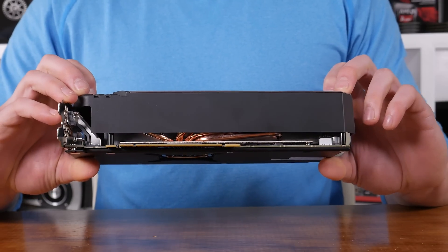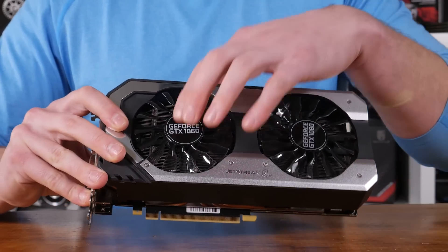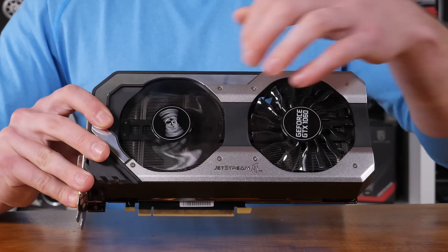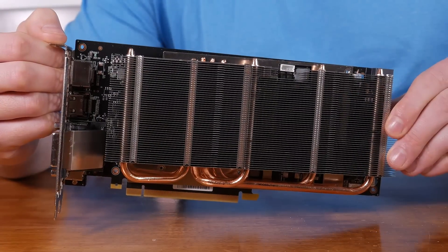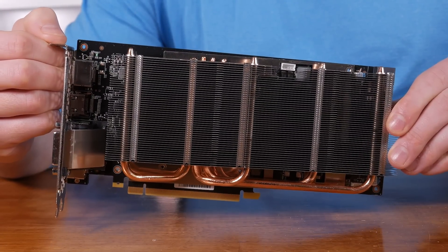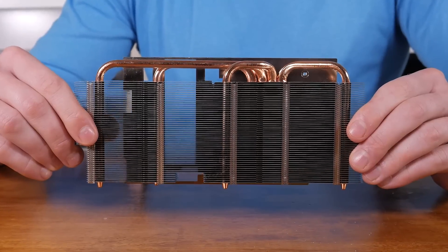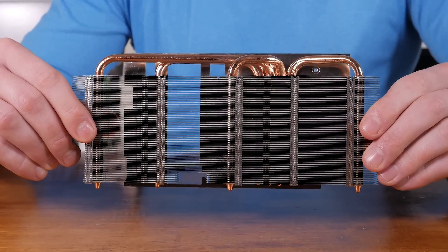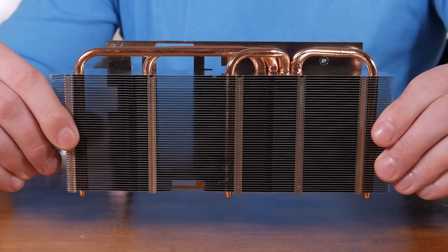Moving air over the heatsink below are a pair of 90mm fans featuring Palette's new turbo fan blade design. These fans are extremely quiet, even when the card has been placed under load for an extended period. In total there's 210mm by 73mm at 28mm thick worth of heatsink. Improving efficiency are 4 6mm copper heat pipes which connect to a large base plate that also covers the 6 GDDR5 memory chips as well as the VRMs.